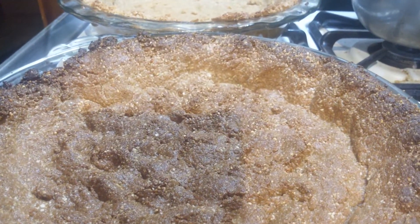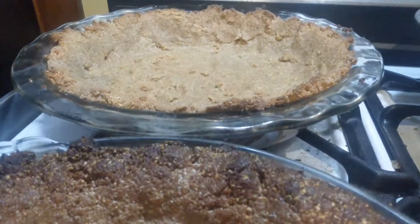But they're the best pie crusts I've ever had. I mean, I've made these before.